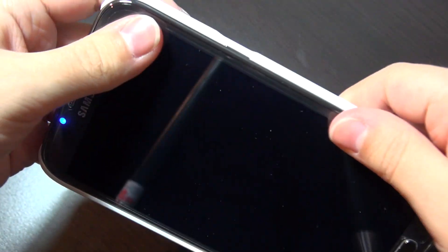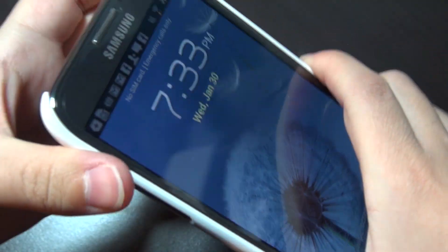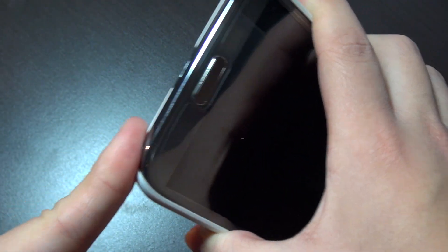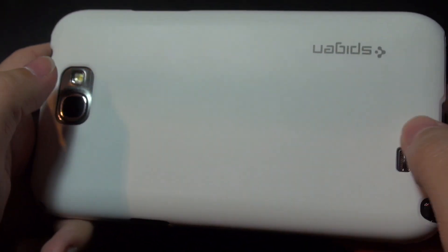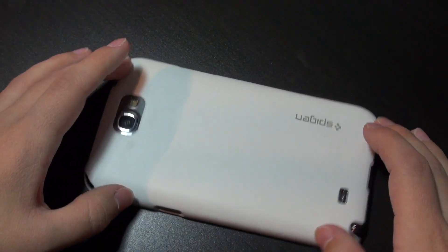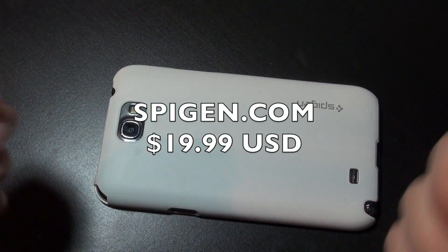Overall I completely recommend this case. It's awesome if you're trying to keep the slim form factor — it doesn't creak, it fits very snugly, and when you drop it, it does not pop off. Everything is cut to precision: the S pen is easy to access, there's no hindrance with the flash or the speaker, it works great with the included screen protector, and the lip lets you safely set it face-down. Really a decent product — check it out at spigen.com.